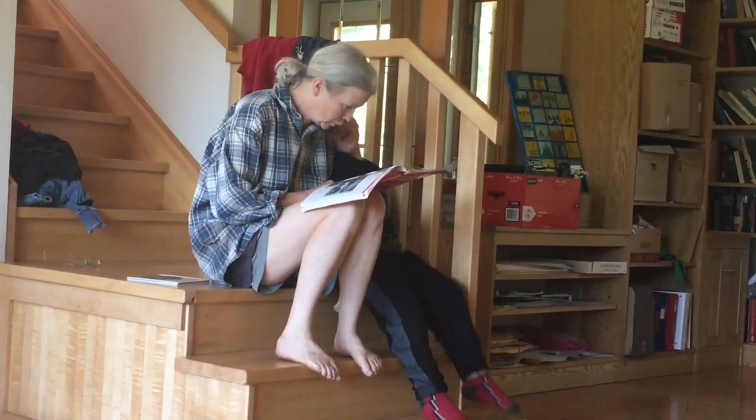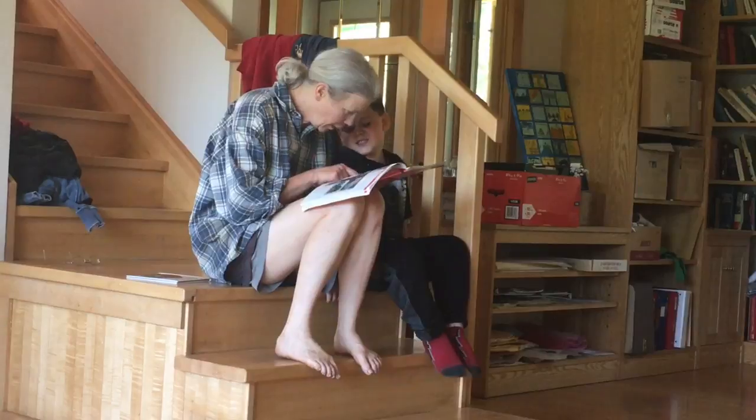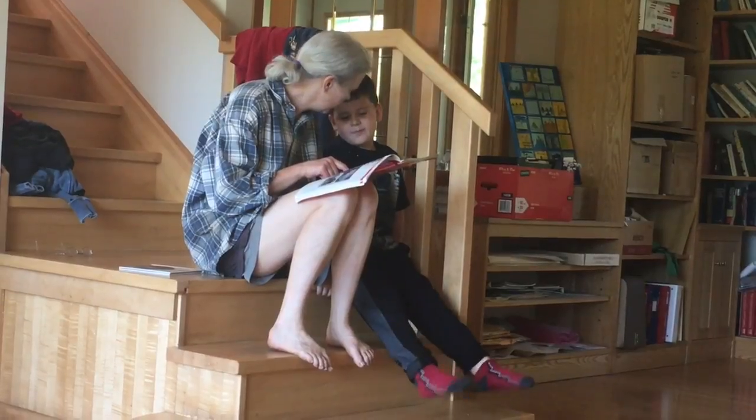Le cochon. Le cochon. La vache. La vache. Le bébé. Le bébé. Le taureau. Le taureau. Et le papa. Papa.